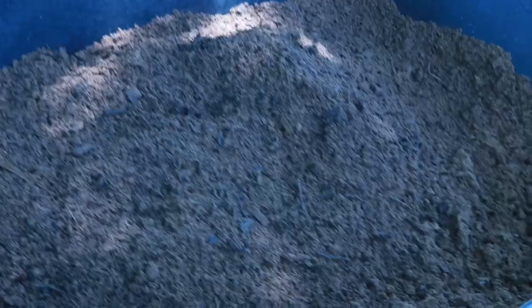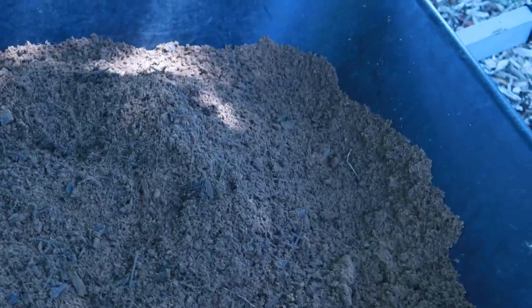Let me show you the results of the first sift through the compost and what it looks like — this is the result right here. What you're seeing is a lot of the clumps are out of it, but we still have the broken-down wood chips and material in here. It goes through the hand pretty easily, as you can tell, and it makes for great compost.